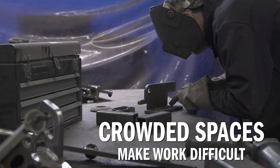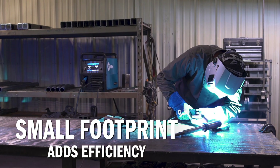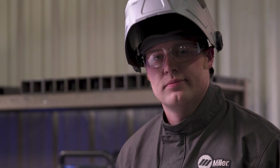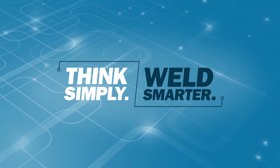Large welding machines take up valuable space, making it harder to work. The Millermatic 255 is smaller than most other machines in its class, so there's more room to weld and weld efficiently. The Millermatic 255 — think simply, weld smarter.